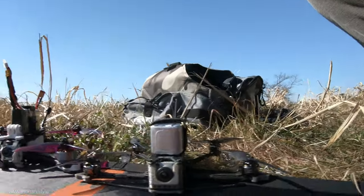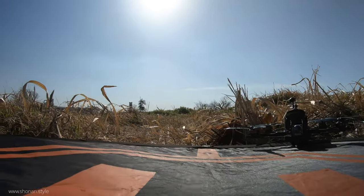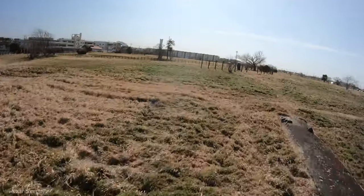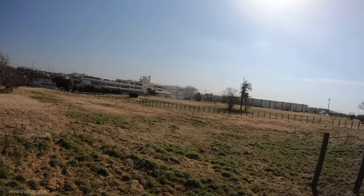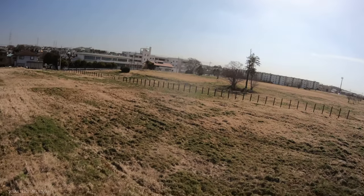Looking at the footage from the new Nebula Pro, I was actually really surprised how close it is to the Caddx Vista, which feels like a much higher build quality because of the aluminum body, but the image quality itself is not that different. So it is really okay to work with the Nebula Pro.